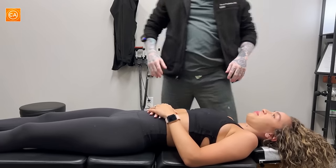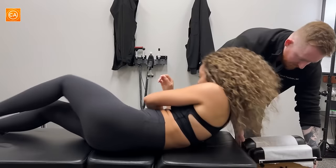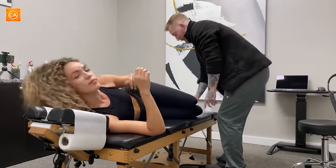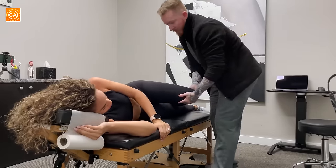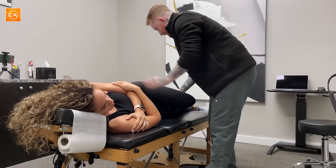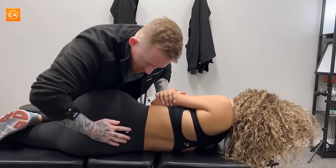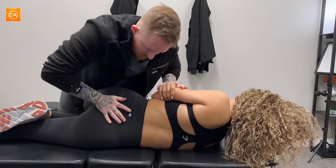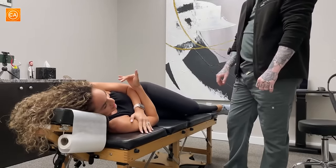So now let's take a look at your hips — your pelvis first and then your hips on the outside. Your bottom leg is going to be straight, top leg is going to be bent. We're going to go right here and right here. So we're going to adjust right here. Deep breath. Wow. I was going to break something.